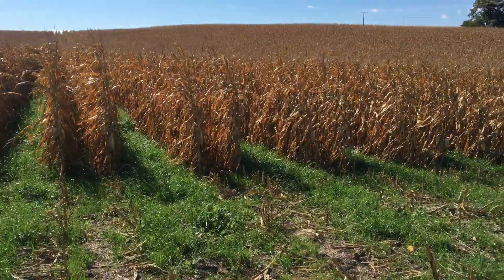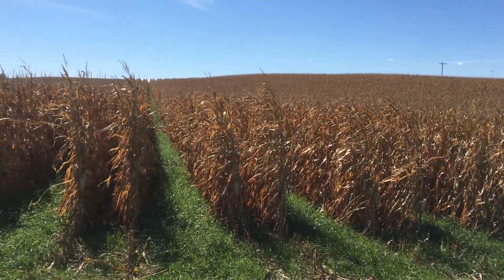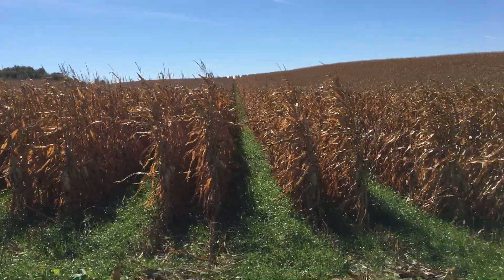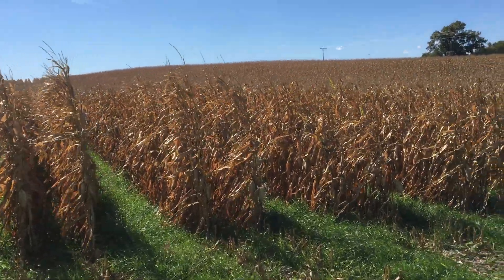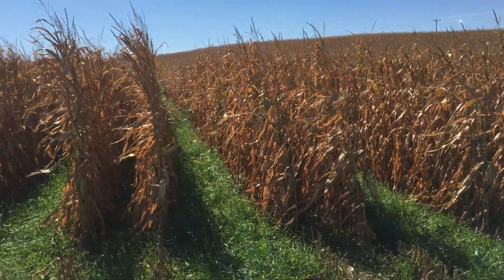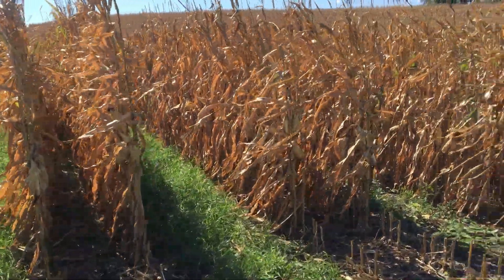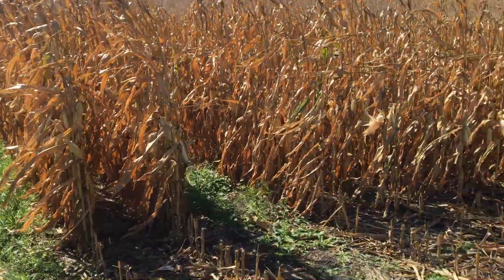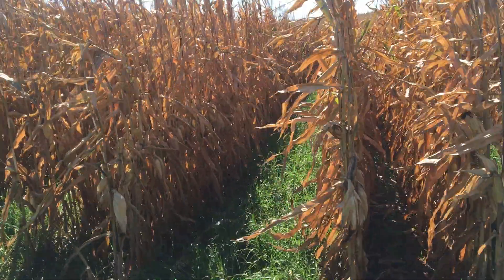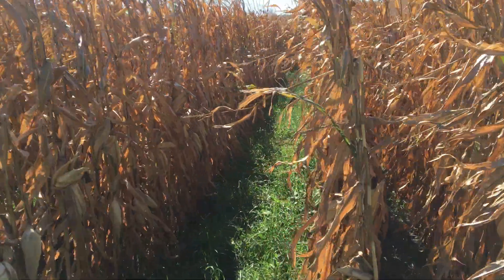A lot of people have asked for an updated video. We are excited to get the yield data — we're just letting it dry down now. This is all conventional corn. If you have any questions, go down and ask and we'll try to get them answered. Check out our Facebook page Soil Rx, the website www.soilrx.net, and hit the like button and maybe subscribe to our Cover Crop Kings channel. Thank you, have a good day.